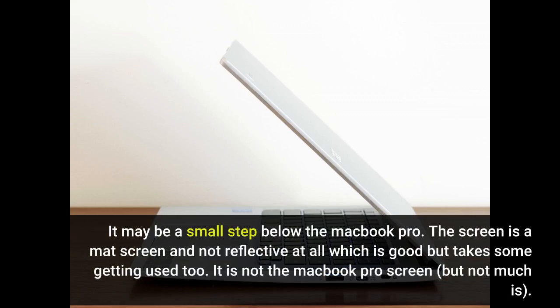The screen is a matte screen and not reflective at all, which is good but takes some getting used to. It is not the MacBook Pro screen, but not much is.